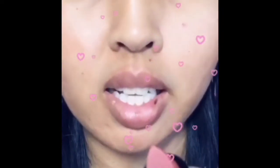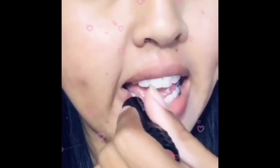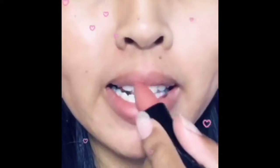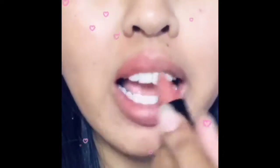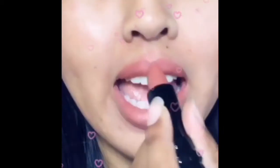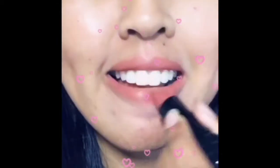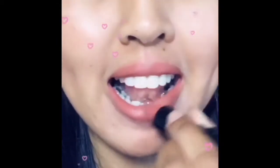So here is the color. I'm going to swatch on my lips. It smells really creamy and delicious, actually like cake. It's like a peachy bronze neutral. I'll change my lighting in a bit so you can see better. I'm loving the creamy texture.